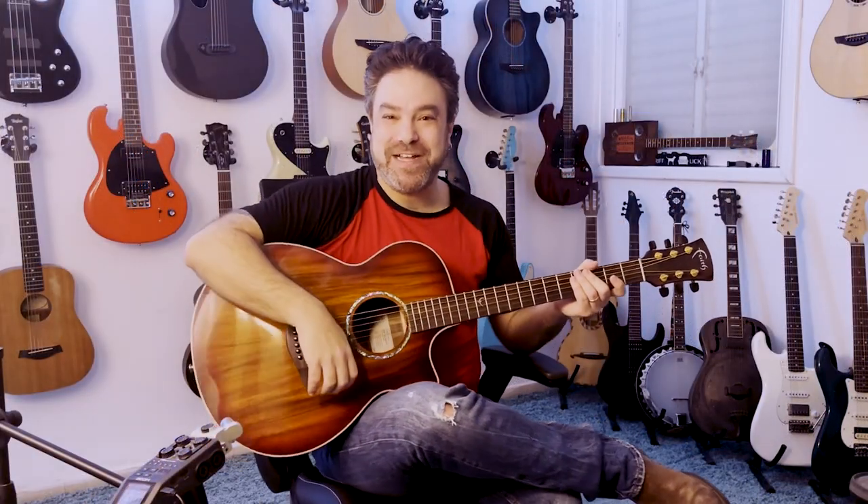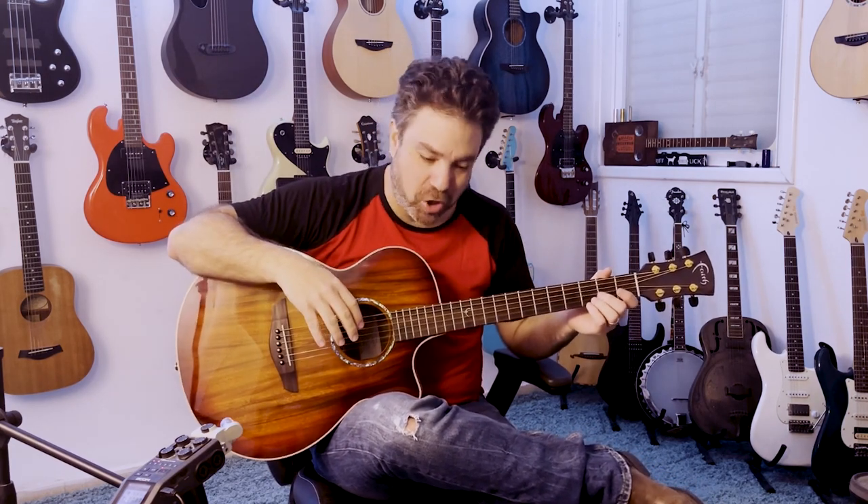Hey there, Lickin' Riffers! Welcome back to the Lickin' Room, where we're gonna learn Wonderwall.